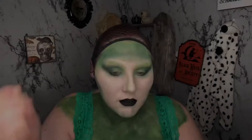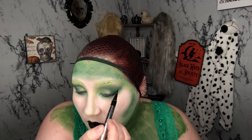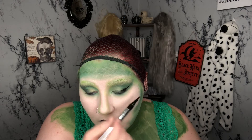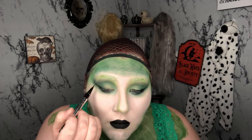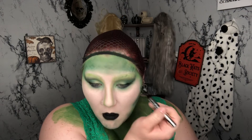I'm going to go in with a black liquid eyeliner and create a really big winged eyeliner, and then I actually end up creating a few smaller wings and bottom eyelash marks with the same liner.